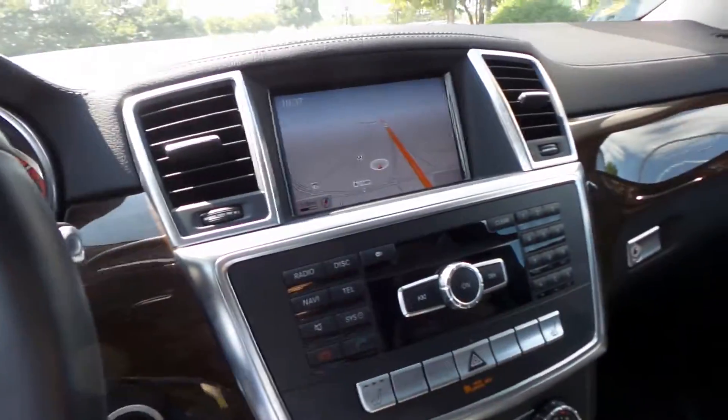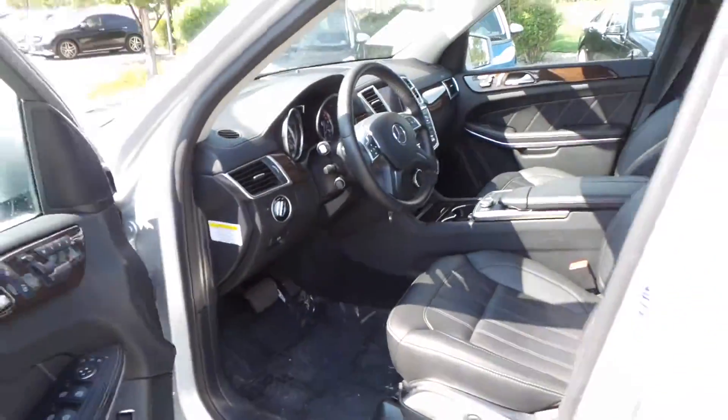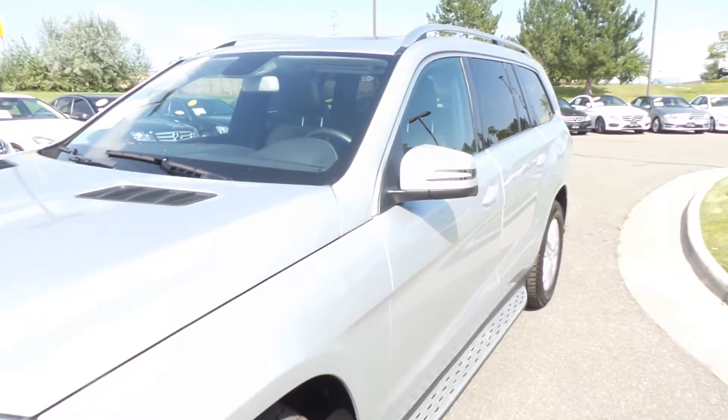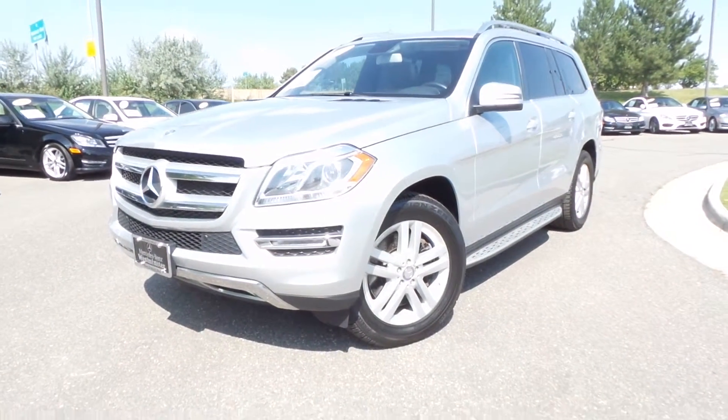Really cool car — I like it a lot. If you have any questions, Sergio, please feel free to get a hold of me. I appreciate you taking a moment to look at this beautiful GL with me, and I look forward to talking to you soon. Take care.